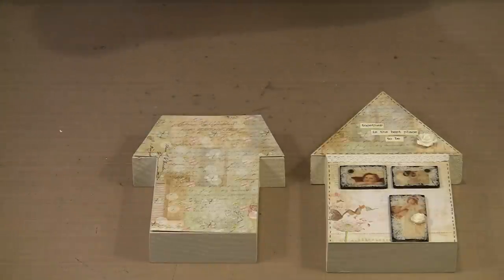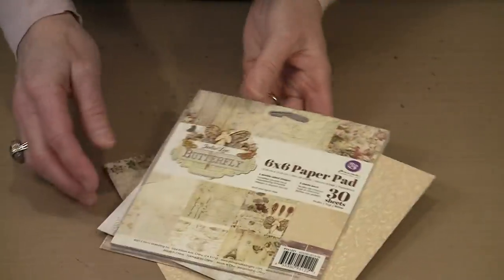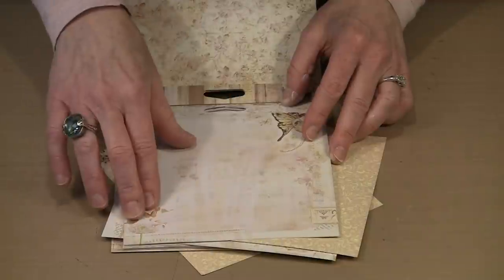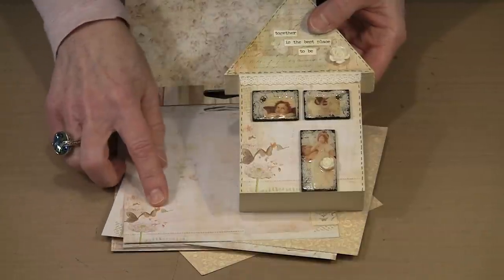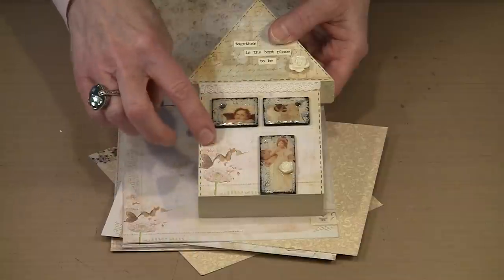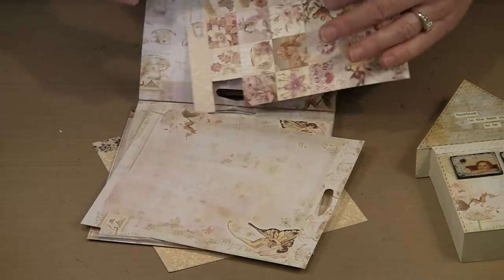Let me bring in this pad of paper. This is a 6x6 pad — it's a Prima pad called the Jodi Lee Butterfly Collection. The papers in this are really, really pretty, very much colors that I enjoy. Some of these papers have prints on them that you can utilize. If you look at this house, you'll see that this is this paper. All I did was cut this — I laid it out and cut it so that I could align this flower and these butterfly elements to fall on this corner of the house. There are lots of different papers in here that you can use, fronts and backs.